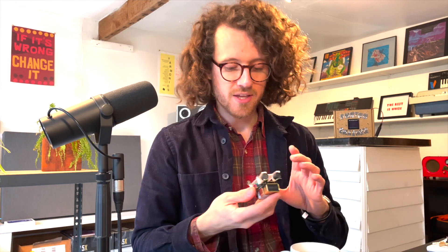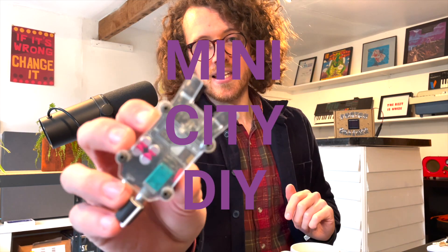So far we've been talking about sound waves, but there are other parts of the electromagnetic spectrum, and with some interesting tech we can actually convert those and translate them into our hearing range. For example, the amazing company LOM makes some incredible electromagnetic listening devices. Here's one here — this is their Mini City DIY.